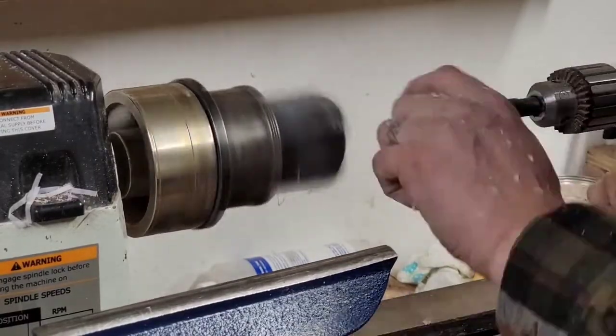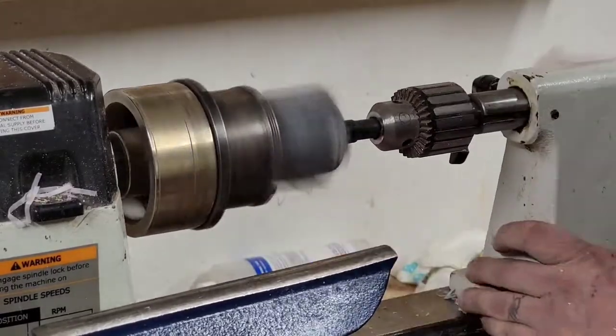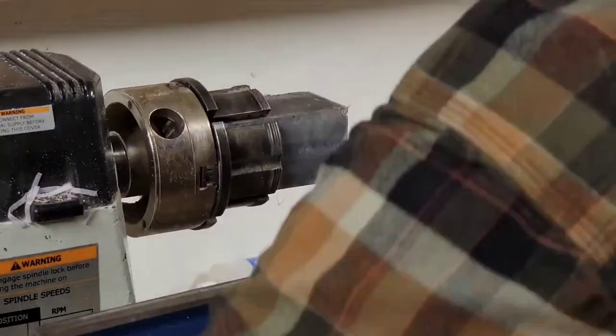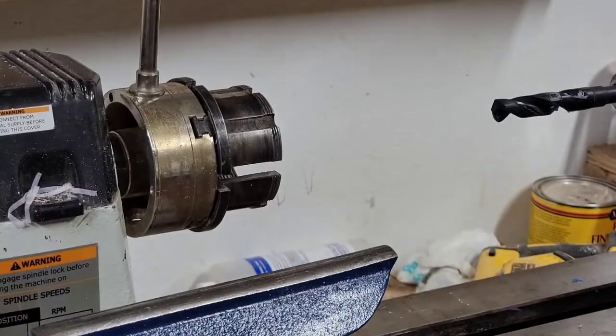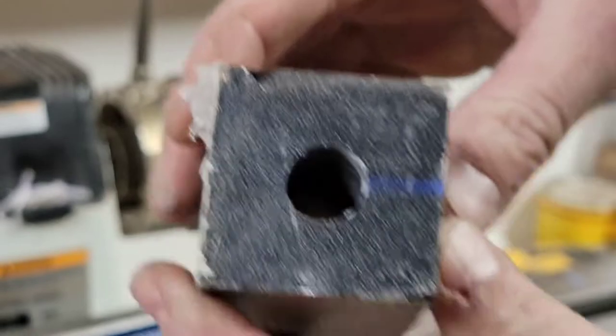So here I'm drilling it out to 5/8ths of an inch, which is the right size to accept the call inserts that I use, which are from Echo Calls. So first thing I do is drill it out to 5/8ths of an inch all the way through.